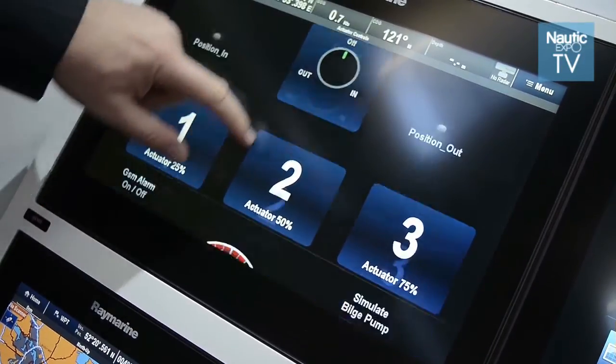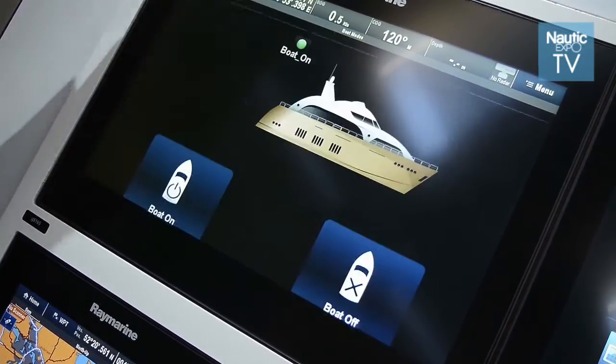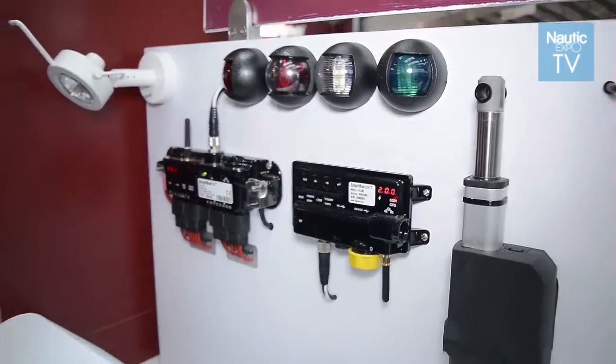The added benefit of the master control unit is you can have the wireless switches, but you can also add a GSM SIM card so that now you can control the boat from anywhere in the world. Using a standard phone, you can send a text message to the boat and ask it to switch the lights on, and then it will send a text message back saying the lights are now on.